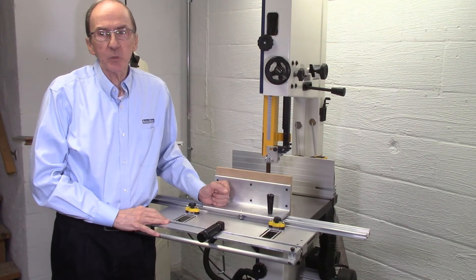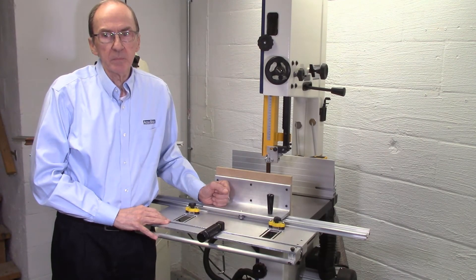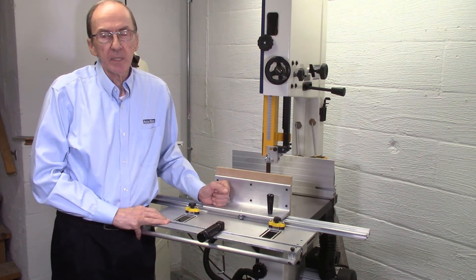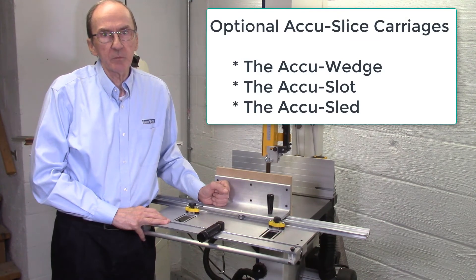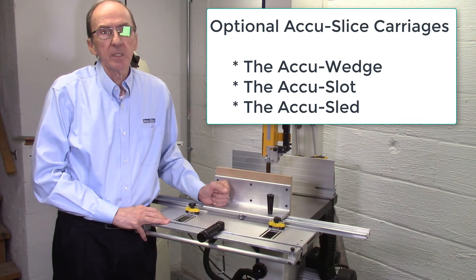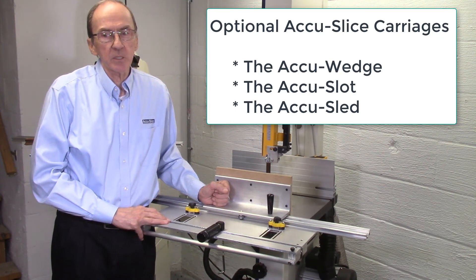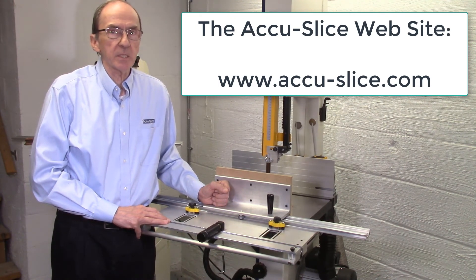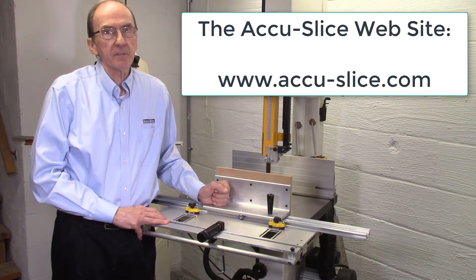The next video in this series will describe how to order the AccuSlice system. Additional videos will describe the installation and operation of the AccuSlice system and its various accessories, including the AccuWedge for producing segmented wedges, the AccuSlot for producing Celtic ring patterns, and the AccuSled for other applications. There are also a number of other videos on our website describing projects made using the AccuSlice system. If you have any additional questions or concerns, please give us a call.